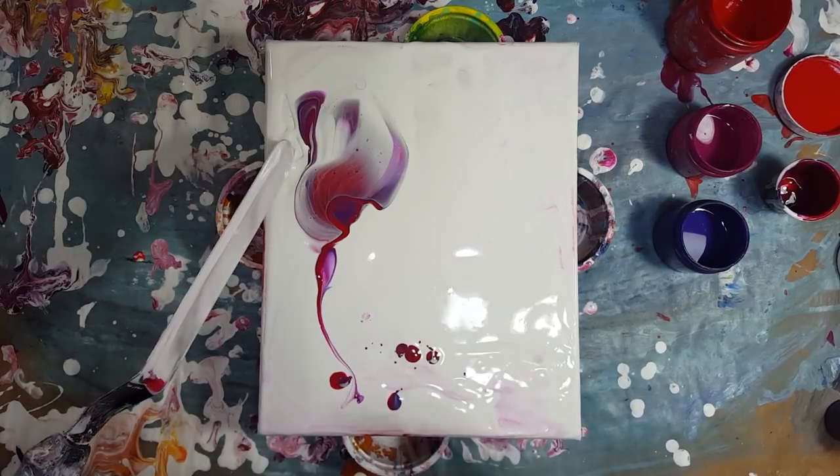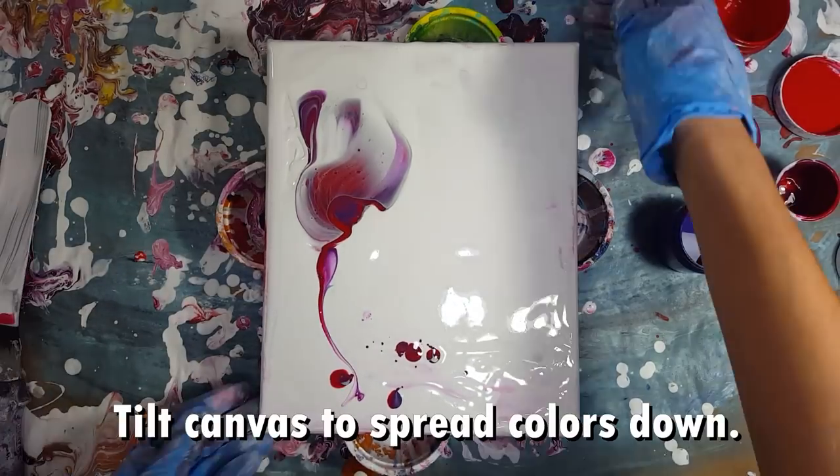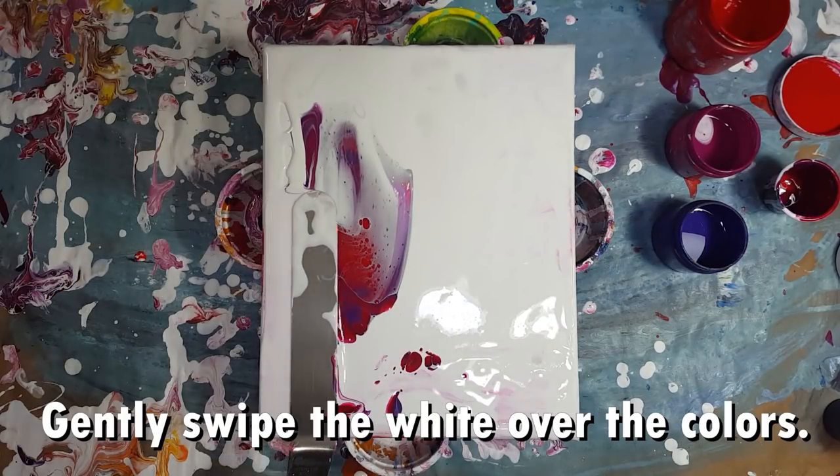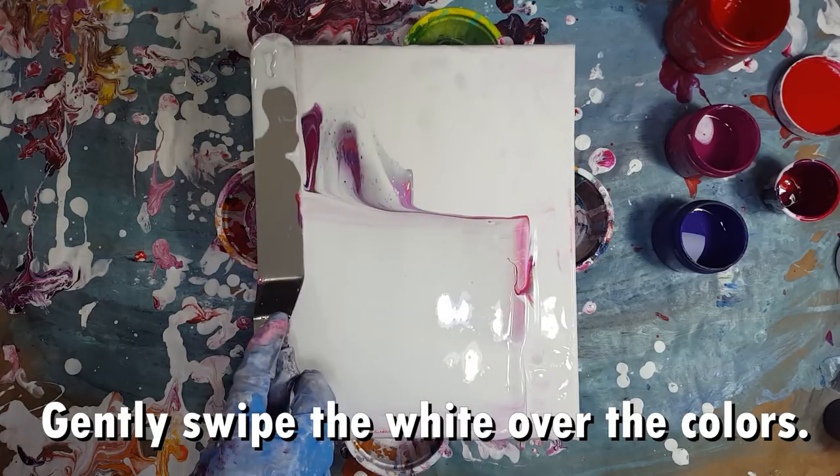I tilt the canvas a little to get the colors to spread down. Then I add a little bit more white alongside the color and using my spatula I spread the white over.